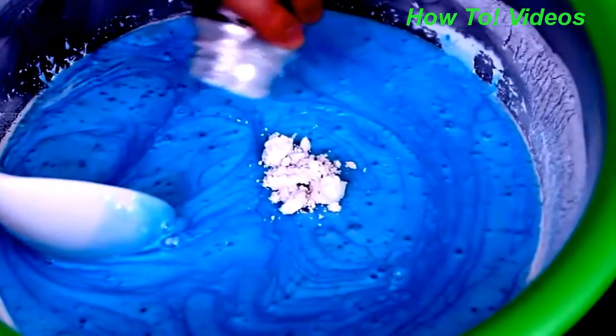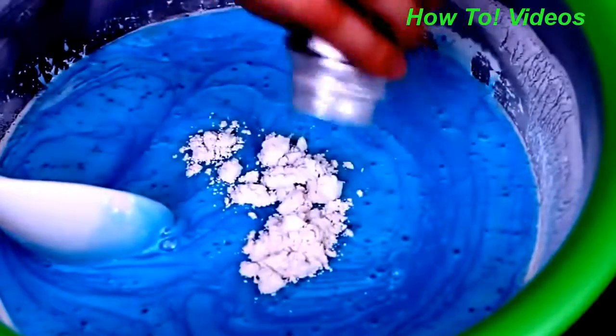Instead of mixing it with baby oil, you can definitely just add the powder into the slime directly. But I found that adding the baby oil gives it an extra shine. So that's up to you how you want to color your slime and give it the shine.